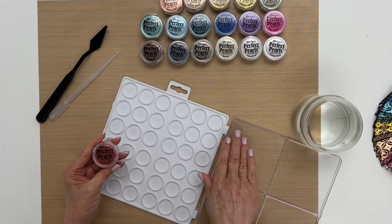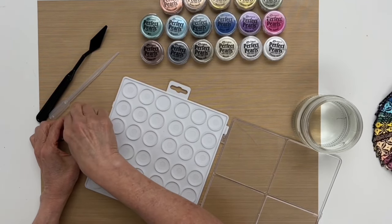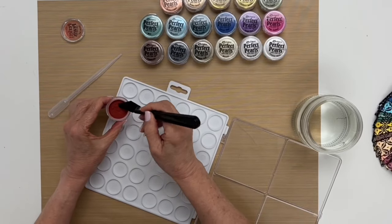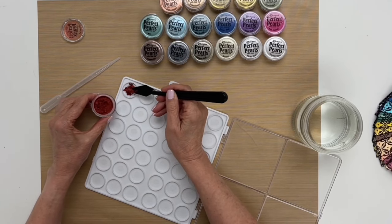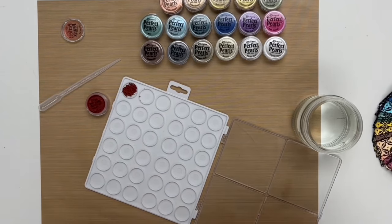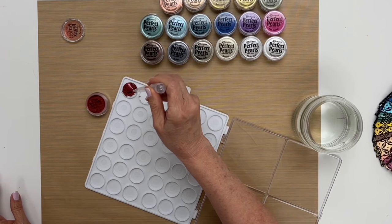I have them in the order that I want to put in the palette, and the first color is Forever Red. I'm tapping the jar onto the table to let the dust fall to the bottom so it doesn't come out as I open the jar. I'm taking the palette knife and putting some generous little clumps of pearls into the well. You don't have to use this exact palette — you can use any palette you have available to you.